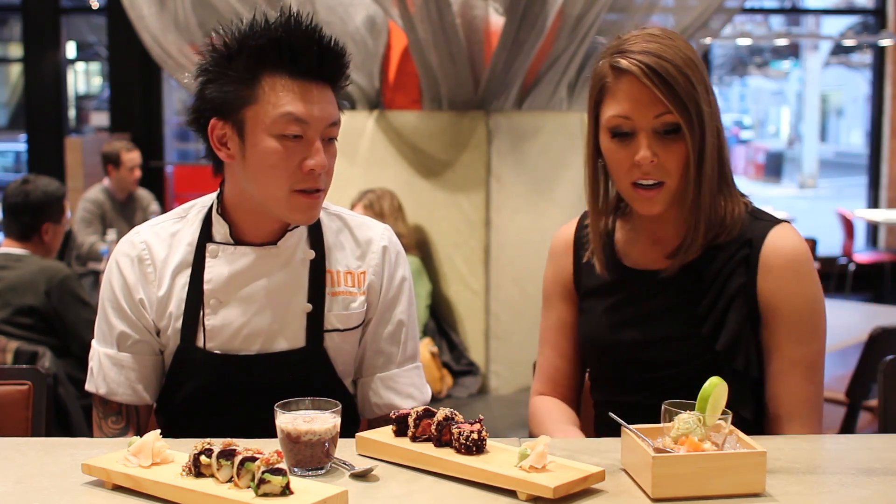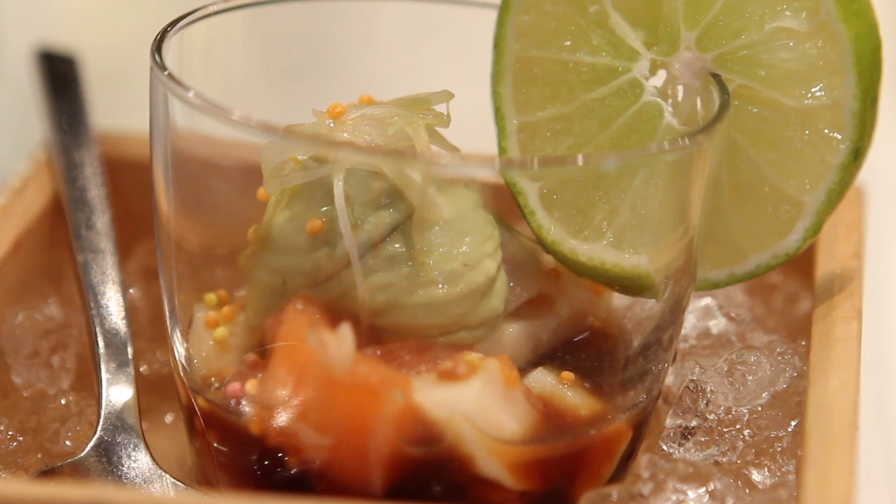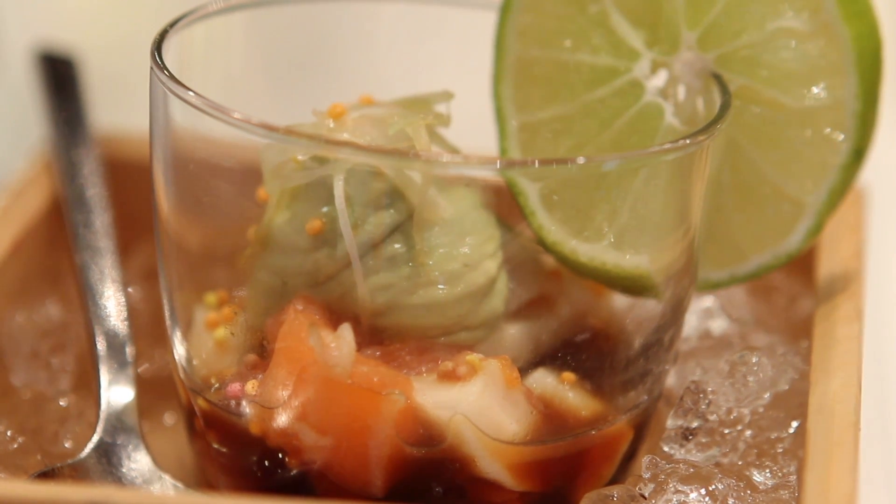Now this is the sashimi cup, correct? Yes. What's in this? It's salmon and super white tuna, which is escolar, house blend ponzu sauce, wasabi avocado purée, green onion, rainbow rice puff, and a little lime on it. That's delicious.